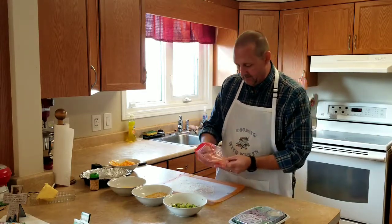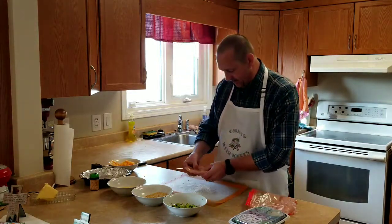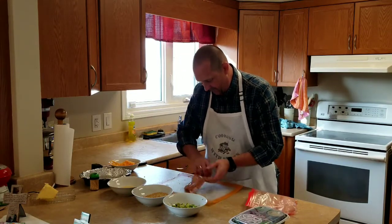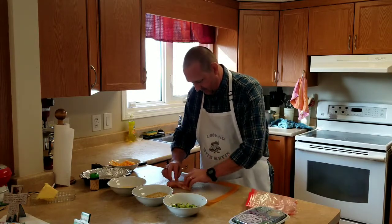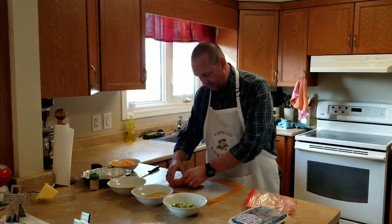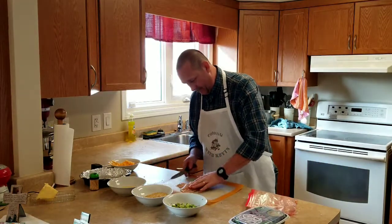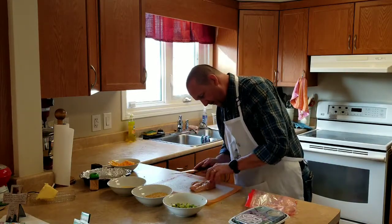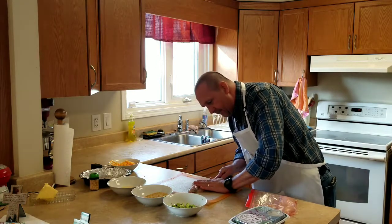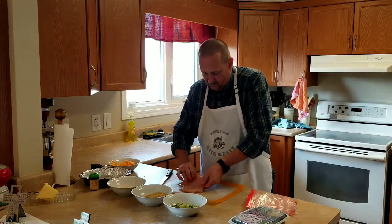The first thing I gotta do is manage the chicken — I gotta butterfly it. Do you know how to butterfly it? I guess I can figure it out. All you have to do is split it in half, just like this. That's all you have to do. You don't even have to pound it.